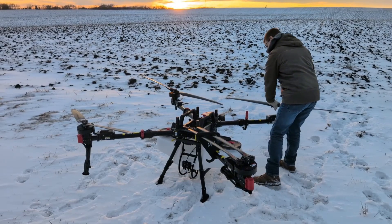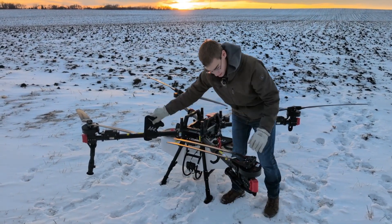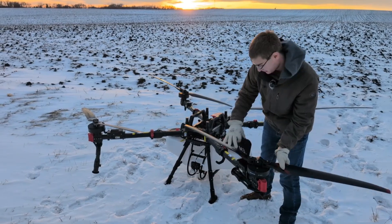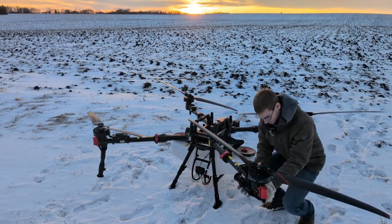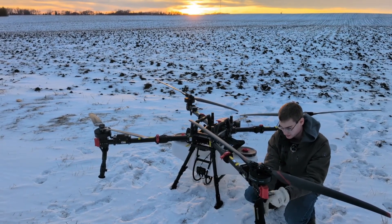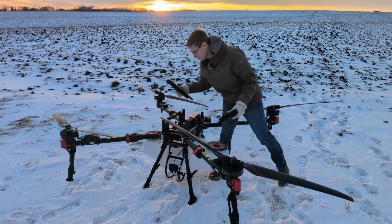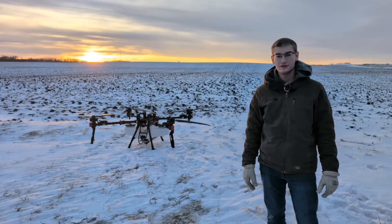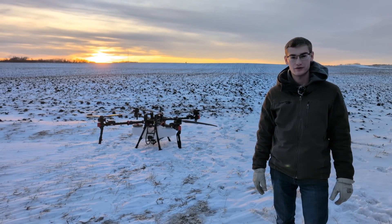These are 60-inch propeller blades on the P150. Pretty quick setup time and pretty simple to unfold. Now that we have the drone set up, we'll get some batteries and put those in and power them up.